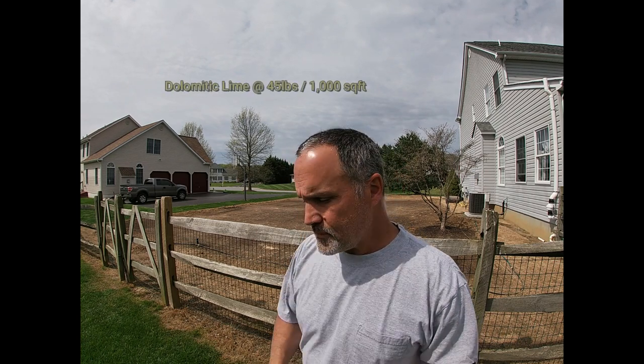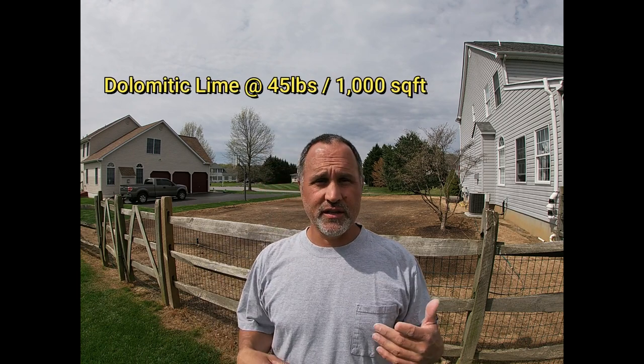Now it's time to get to work on other projects. I'm going to throw down some lime on the renovation area. I wrapped up yesterday with a lot of projects completed — I cut the front lawn, got my lime application down on this area. The pH was extremely low, testing out at 5.3.